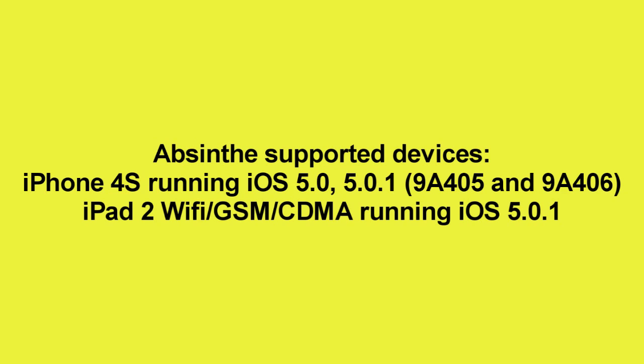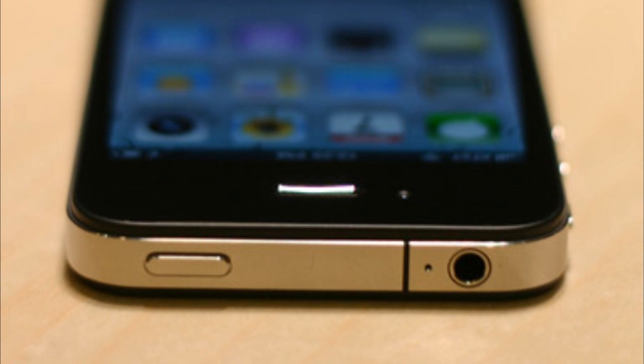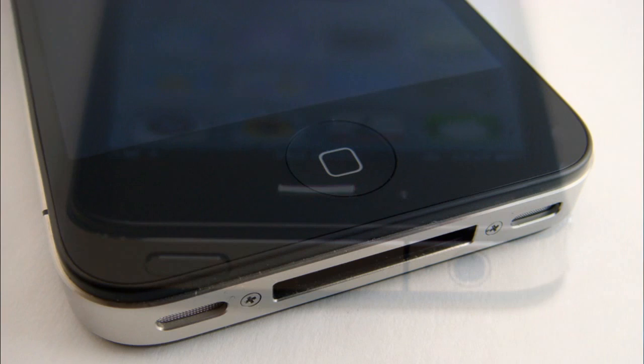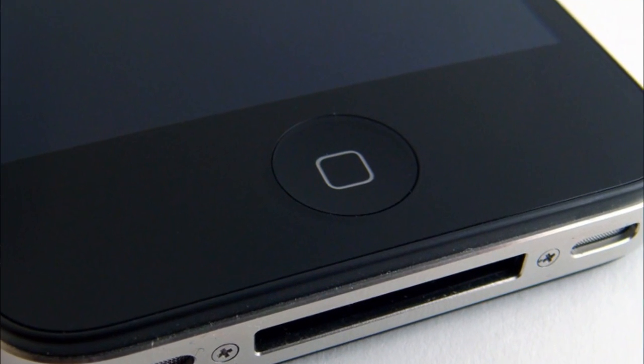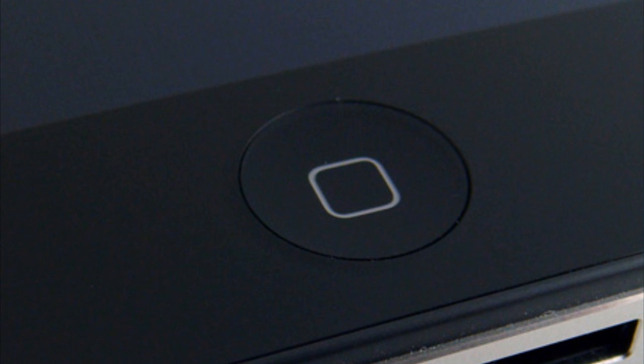iPad 2 Wi-Fi, CDMA, and GSM. So let's hop over. First, put your device into DFU mode. To do this, hold the top button for 3 seconds, then hold the home and power button both for 10 seconds, then release the sleep button and keep holding the home button for 10 more seconds.